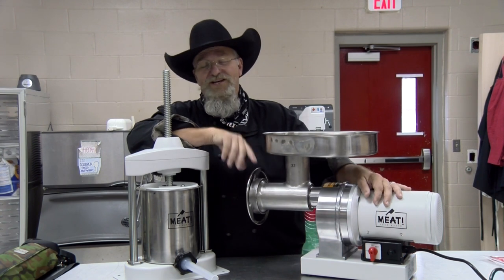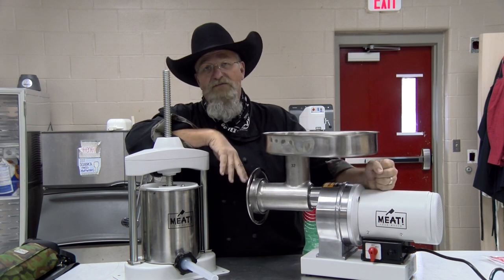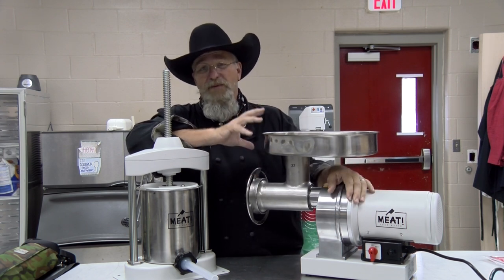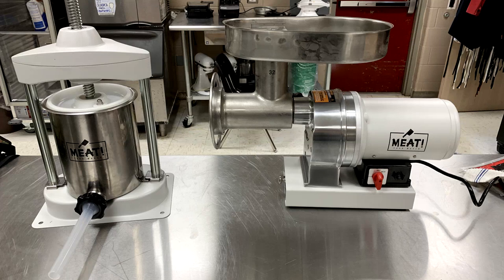I am Chef Johnny and this is Texas Style Cuisine — appreciate you stopping by very much. These are the new stuffer and grinder we have this year: one and a half horsepower, number 32 head. This thing is a beast. We've got a 15-pound brisket in here and it's gonna grind it up in no time.